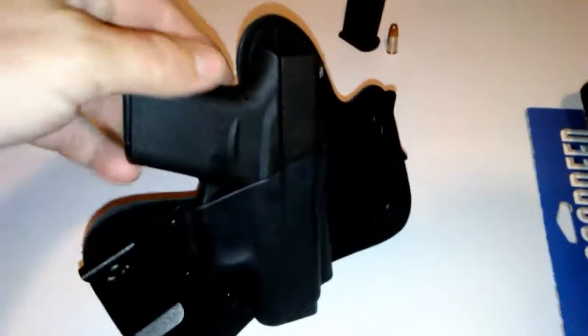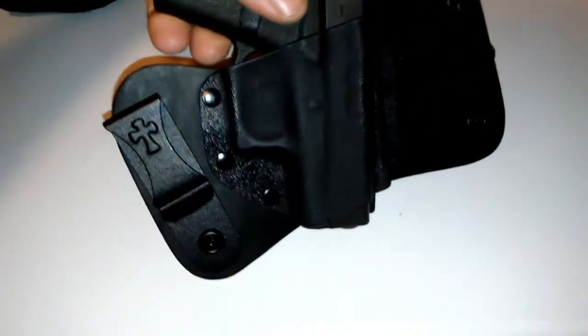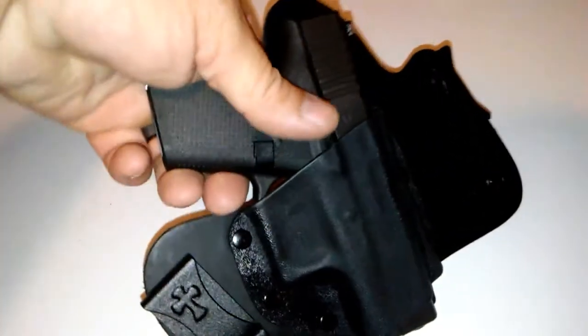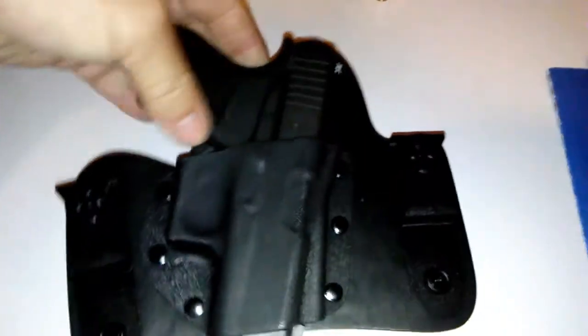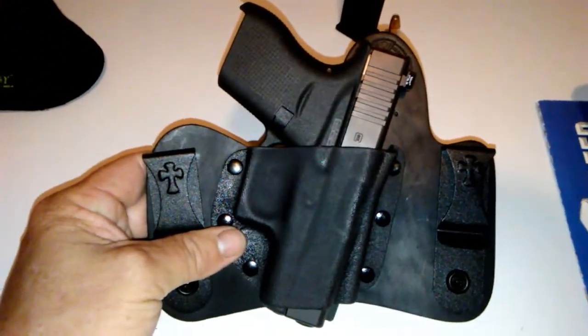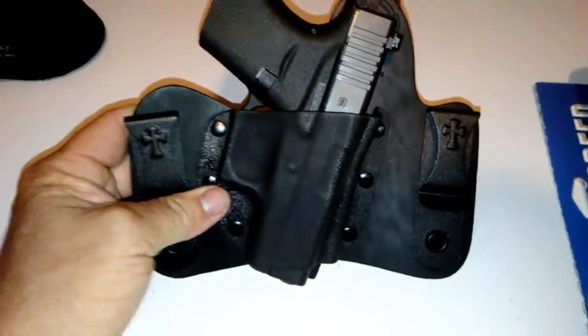I think this is going to work out really nice. It's got what I think they call the combat cut — your finger doesn't get in there when you grab it. Many of you guys have one of these Crossbreed holsters, let me know what you think about it.